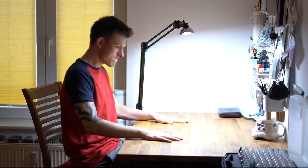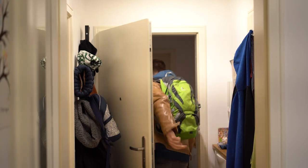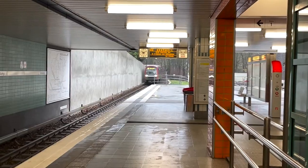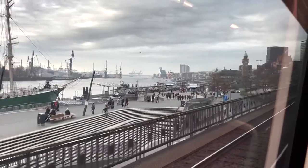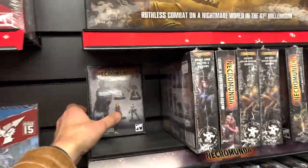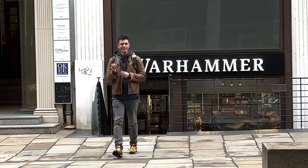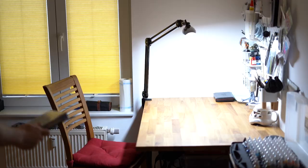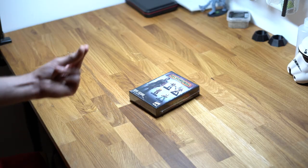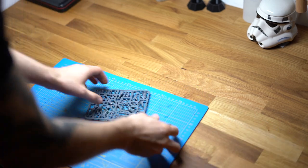First we need a solid foundation for this custom model. I don't have a good base for this — I know where to go for that. To the subway. Alright, this is a good foundation and let's start.